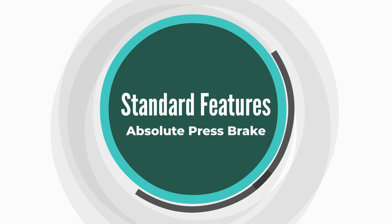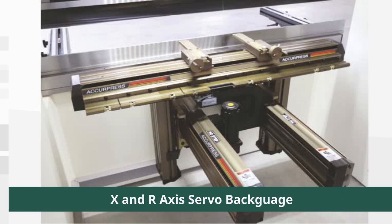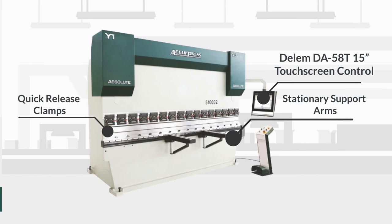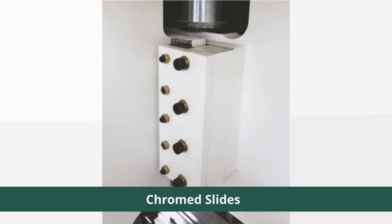The standard features of the absolute press brake include the Lambda 53P 10.1-inch touchscreen control, quick-release clamps, servo X-axis and manual R-axis back gauge, Acure crown mechanical crowning, two swing-type support arms with stops, and lifetime-lubricated hardened and chromed slides.